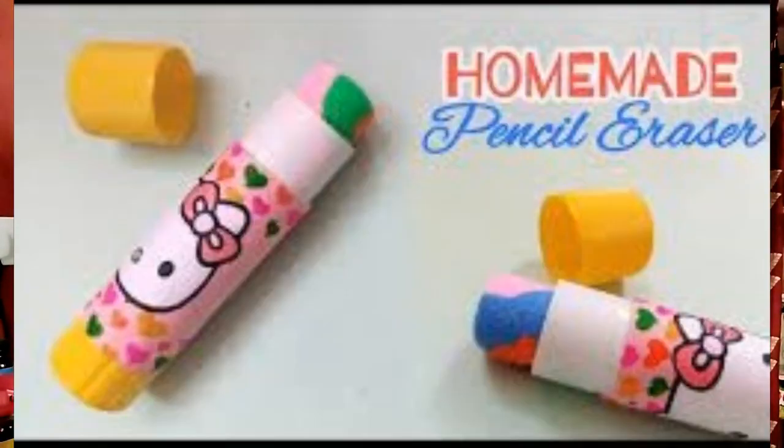Now, we are discussing about chemical business options in that tool. Today, we are discussing about eraser making. How an eraser is made?